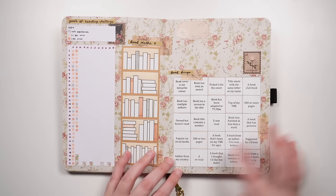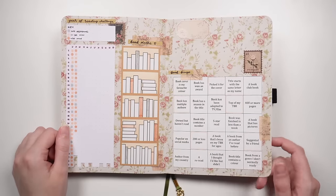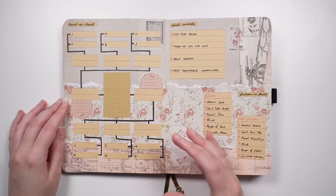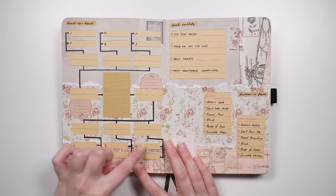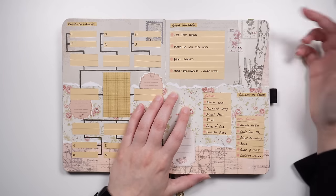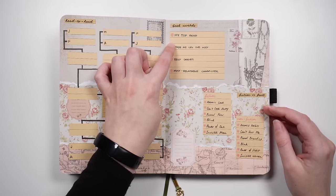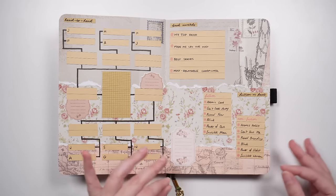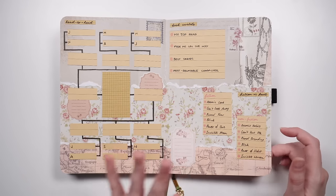A reading bingo board is a five-by-five grid with prompts — as you read something fitting a prompt, you color it in. It's a fun way to gamify reading, and I do have this one in my reading journal. The head-to-head or book bracket takes your best read from each month and pits them against each other, advancing winners until you get the top read of the year. On the other side, book awards let you give your books personal awards like 'top read' or 'made me cry the most.' Finally, the fact-versus-fiction challenge pairs books with similar titles — like Atomic Habits versus Atomic Love — to balance fiction and non-fiction reading.